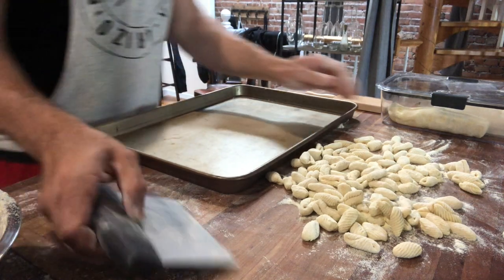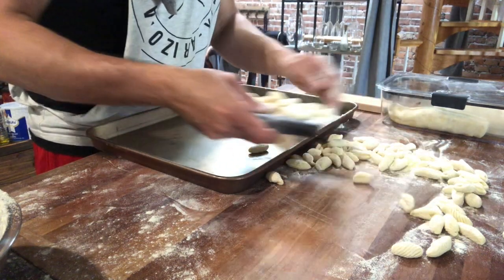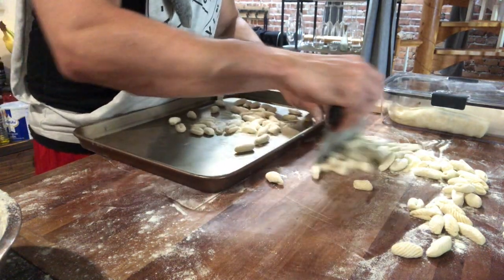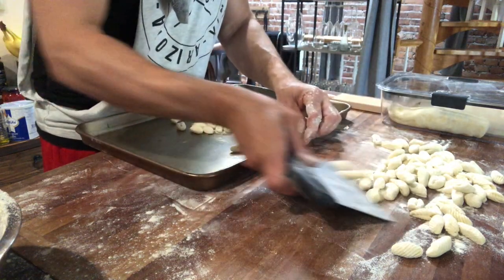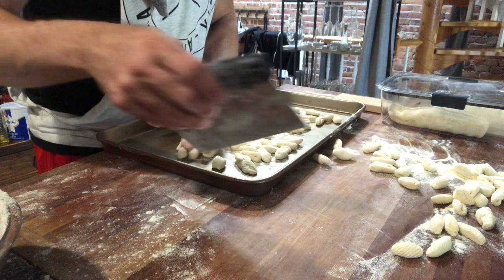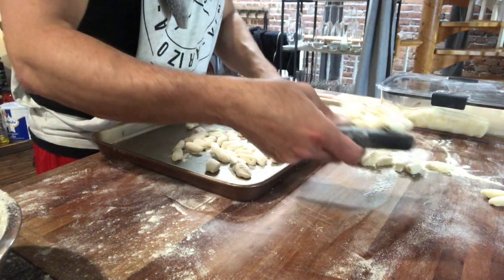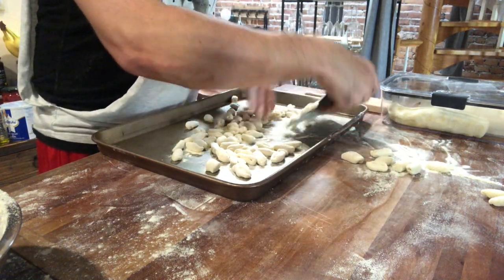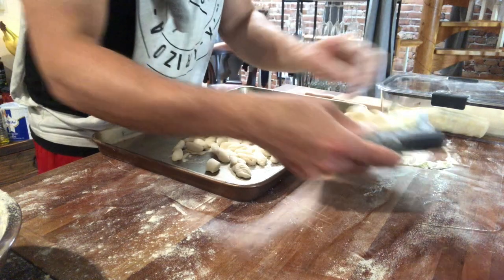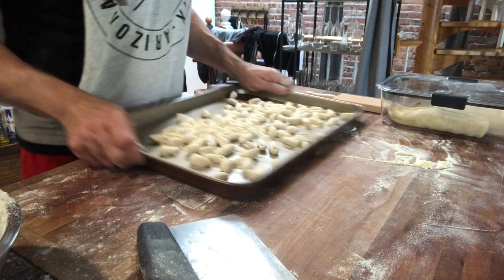Grab a sheet tray and scoop up the cavatelli that's been lightly coated with semolina or flour and toss them on. You don't want to overcrowd them too much - they'll just stick and you'll snap them off. After about 10 minutes in the freezer these will be frozen solid and ready to repackage however you want. You can keep them in the freezer up to six months - they'd never last that long in our freezer, but they'll keep for a good amount of time.